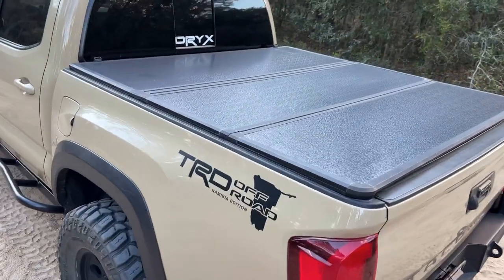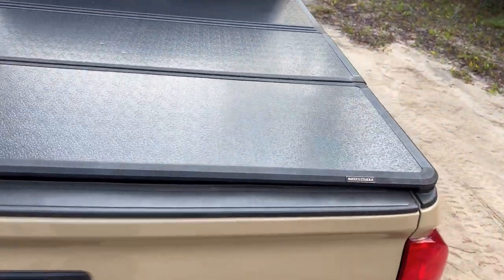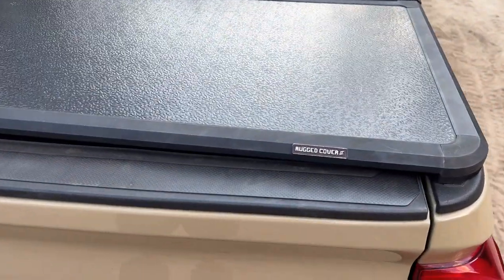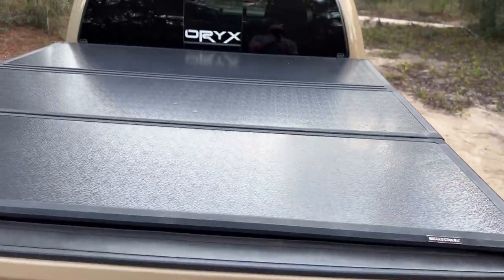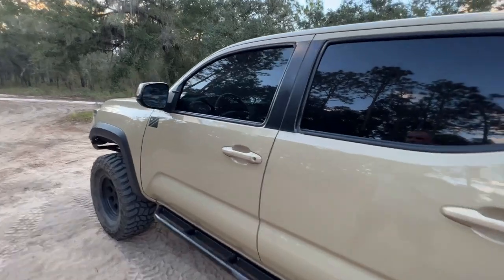On the back of the truck I'm running a tri-fold cover by Rugged Cover — this is the Rugged Cover 2. Now for a look at some of the modifications I've done inside.